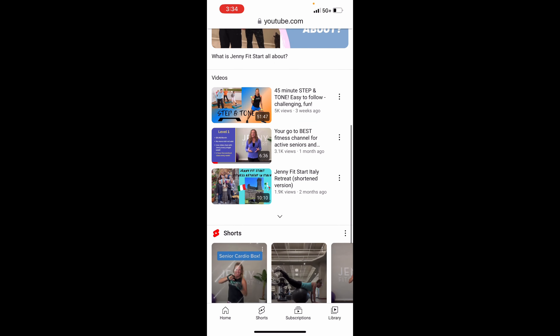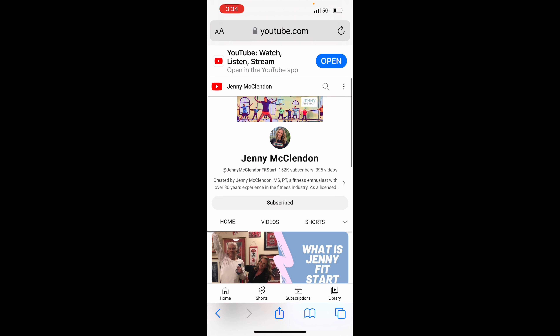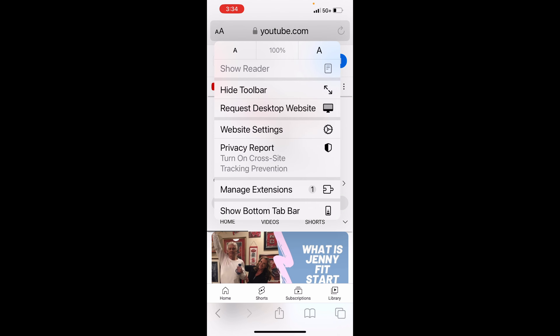There is a way to change this. Look up at the top left corner, to the left of the youtube.com address, and you should see two letters — A and A. Click that. Now look at the third option below — it says 'Request Desktop Website.' This is saying: I know you don't want the mobile version, you want the desktop version, the computer version, because it's better. Let's click that.